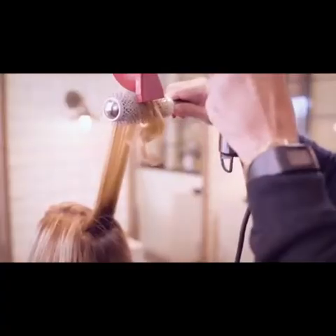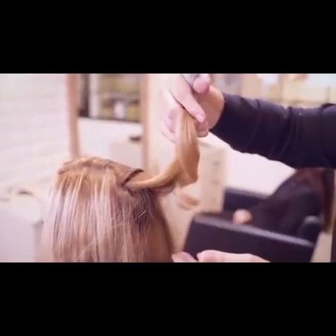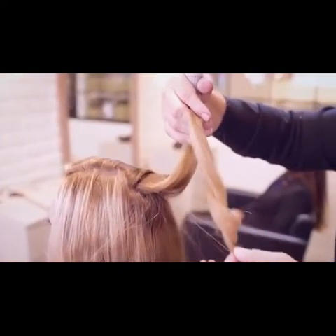Happy Holidays! The only thing you have to lose by purchasing the T360 is the pain and fatigue associated with blow drying hair.